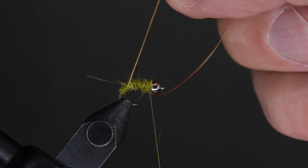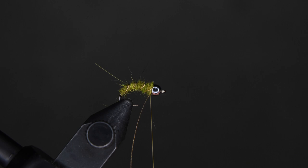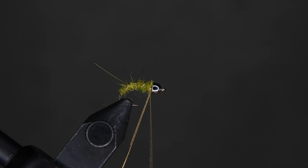Now I'm going to spiral our tinsel up our body in some open spirals. Move it up. Once it gets to the bead, we're going to switch places with our thread — we're going to bury that thread in the bead of the hook, so you bury it into the bead. You want all of our wraps here to go under there. Now come in and cut off the French tinsel.